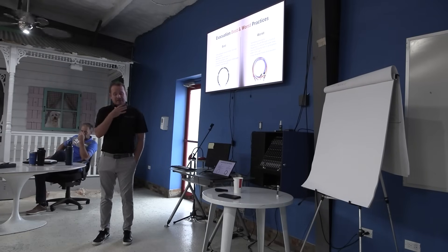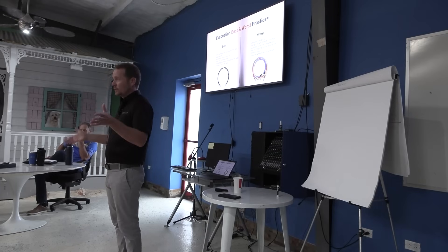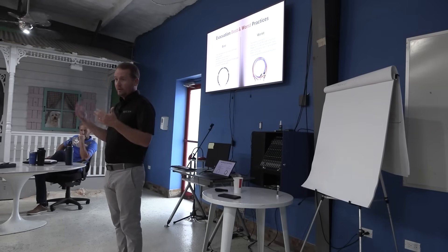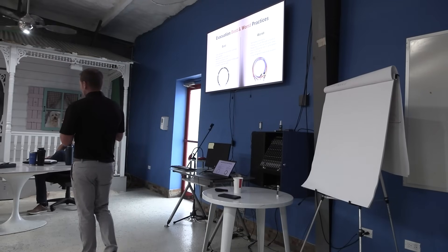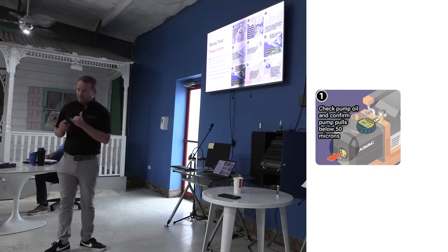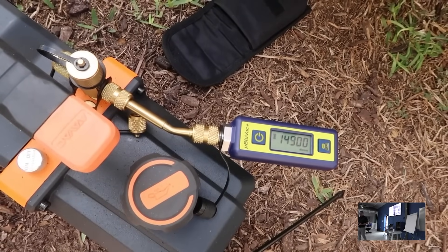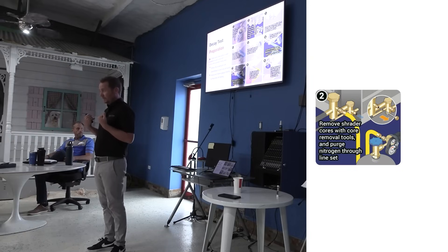Back to evacuation best and worst practices. On a change-out, the first thing is: is my line set as clean as I can get it? Generally speaking on a change-out, you can pull a vacuum in under 20 minutes to under 200 microns — we do it every single day. The way we do it: first, verify that your pump is working and pulling down deep. Number two, we remove the cores — the cores come out of the system.